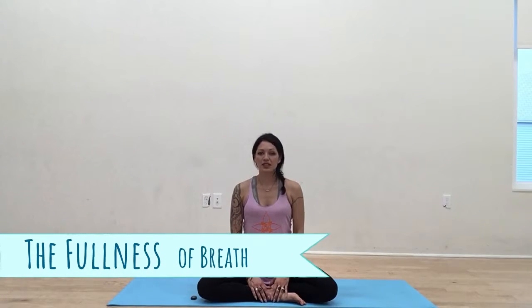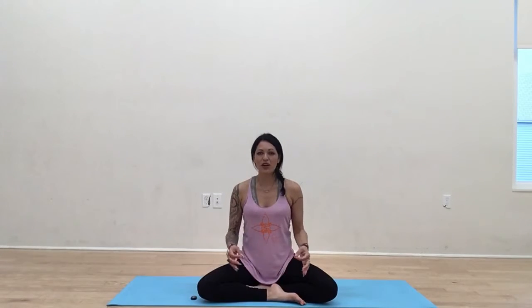Traditionally in yoga, we connect the breath to the motion — we link the breath to the movement of the practice. You'll find at times when you practice, depending on the challenging poses or how quickly you're moving, that your breath doesn't necessarily keep up with you, and at times you need to come down and take a break, take a child's pose, or take a step back.